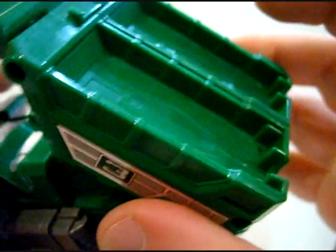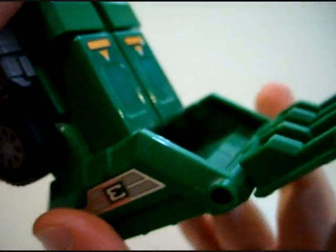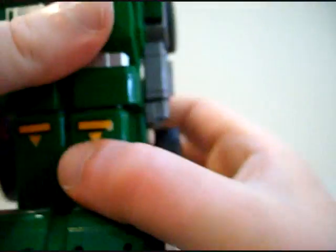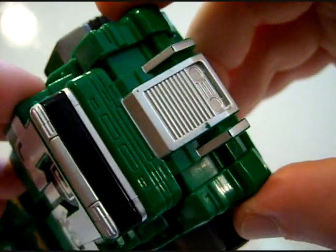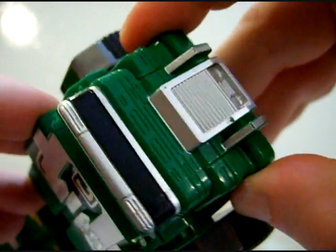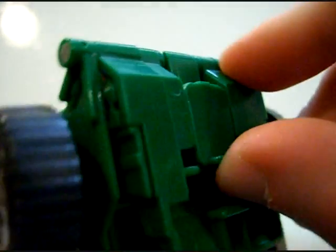The reason it's all shallow like this is because you need space in there for the legs. The arms slide out to the side just a little bit. You squeeze in on the front side bumpers and then you can flip it up and over, double up on it, pull this tab here, flip this over — and there's the head of the Thunder Loader in robot mode.